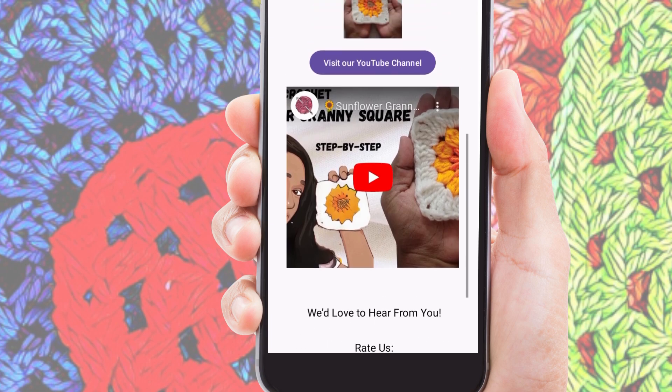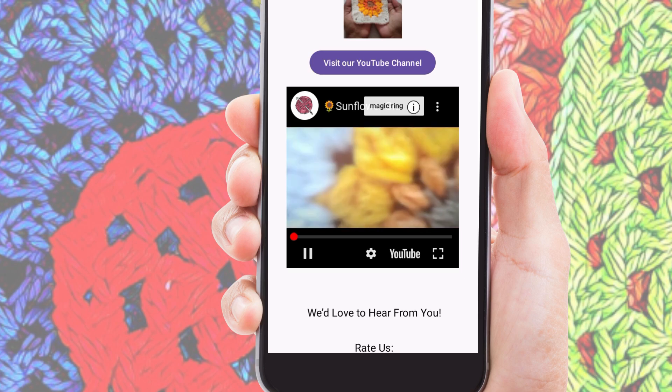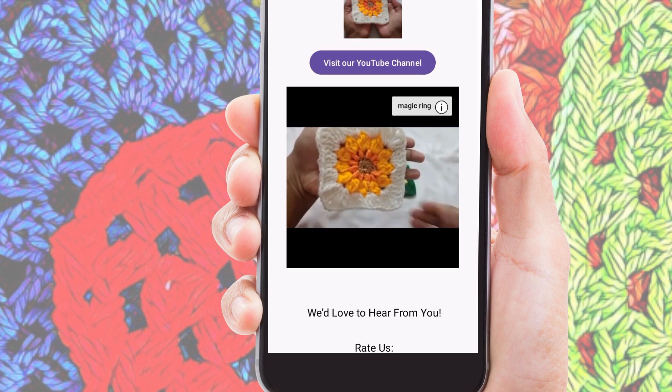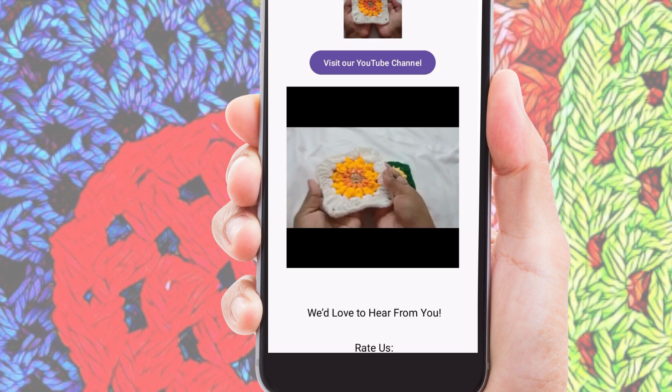With these two sections, the Granny Square Crochet app caters to both visual learners and those who prefer step-by-step written instructions. It's like having a crochet teacher right in your pocket.